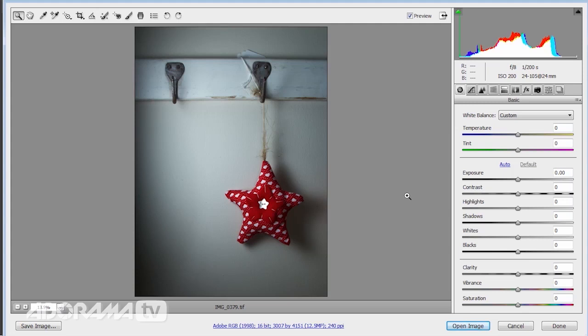Now the next thing to do is work down through the basic panel. I'm going to jump to one of my favourite sliders — clarity. I do have a bit of a fondness for clarity, and if I put the clarity up it really does work well to bring up the textures here on the wall. I don't want to go too far because it starts to be a little bit edgy, so I'm just going to put a little bit of clarity and also vibrance as well — let's really bring those colours up to make them very punchy — and a bit of saturation.